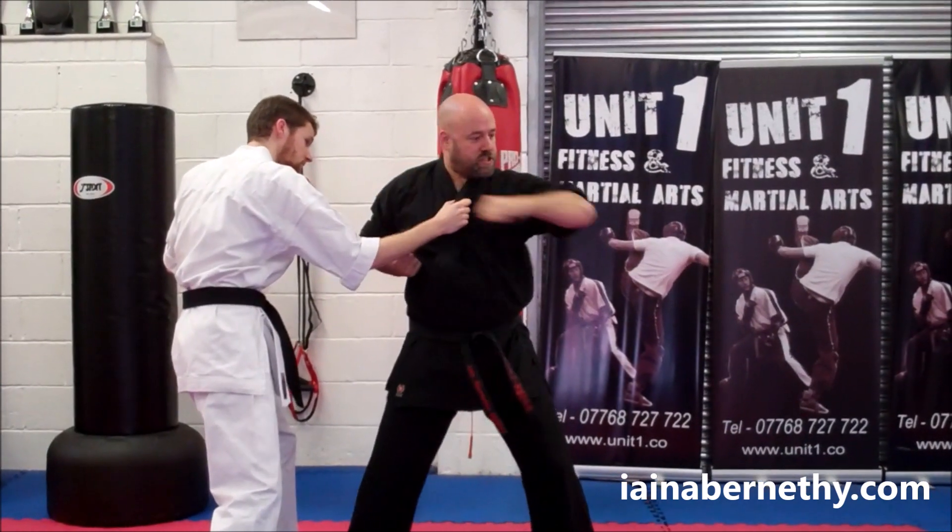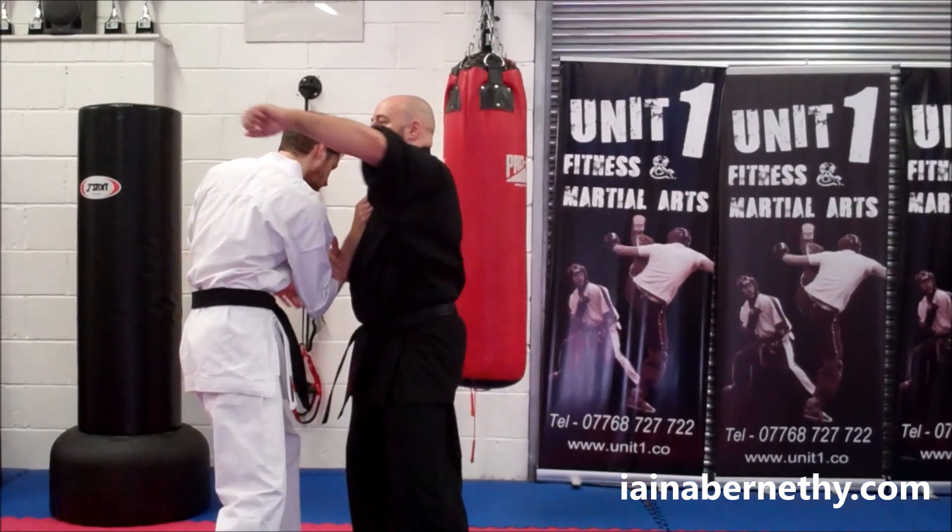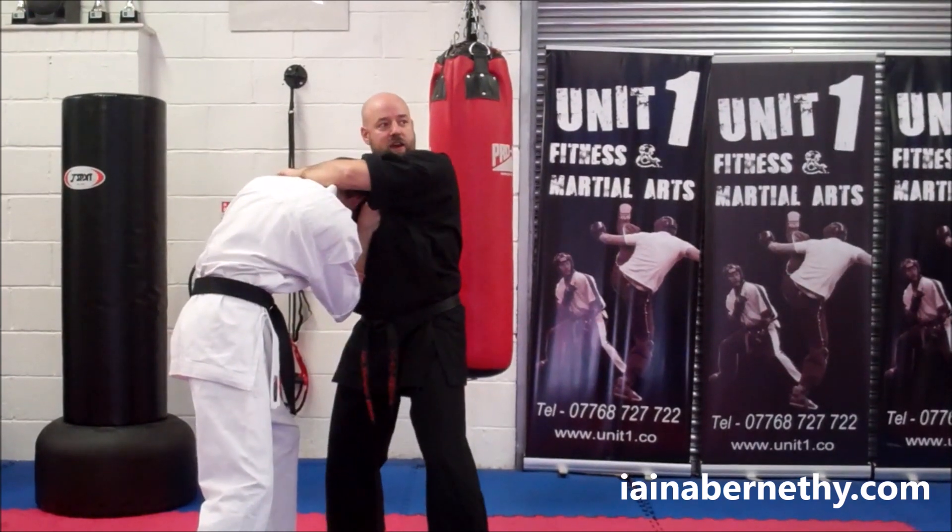The next thing the kata does is the gidambra hit — one, two, three. So what we're going to do is hit here, and this will bring his head in towards you — that's the last strike we did.